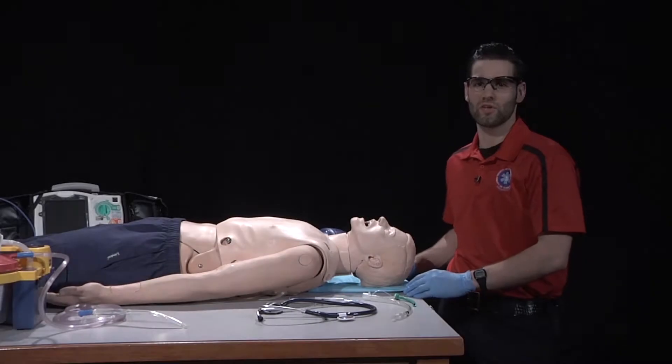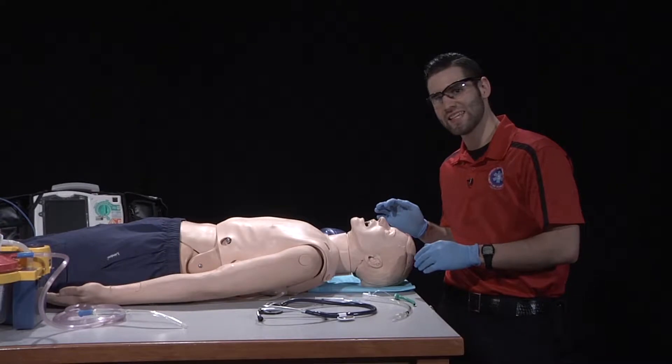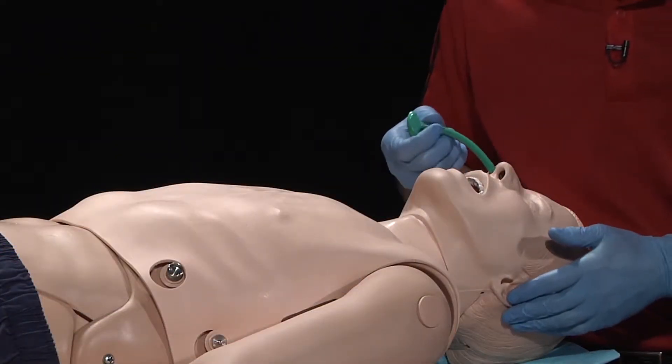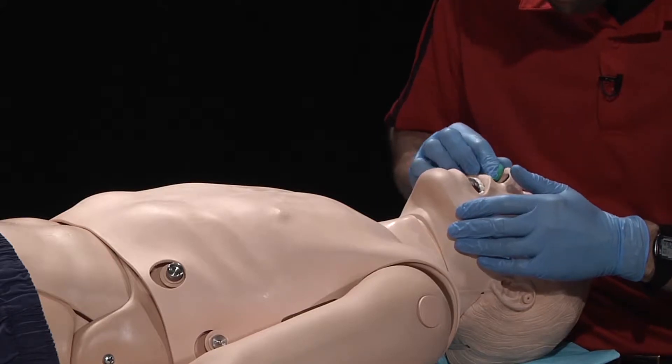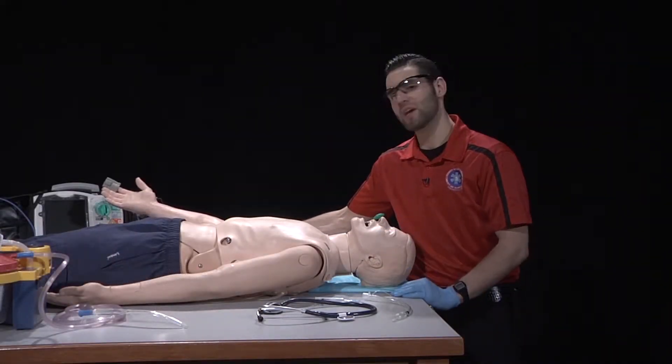Once I've assembled all the necessary equipment, I'll locate the nostril that is the largest and the least deviated or obstructed. Measure and insert a simple adjunct. Apply a pulse oximeter to the patient's index finger.